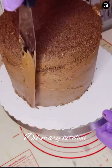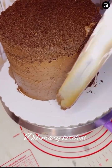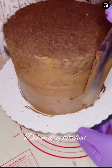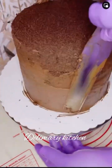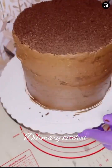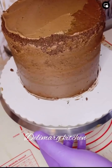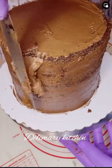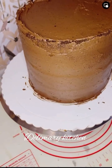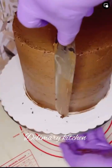If you want to decorate with only buttercream — like chocolate buttercream — just add more buttercream, allow it to coat the cake, and then you can pipe on top or give it any other decoration you want. But because this cake is going to be covered in fondant, I'm just going to put a small amount of buttercream on it and I'm ready to go.